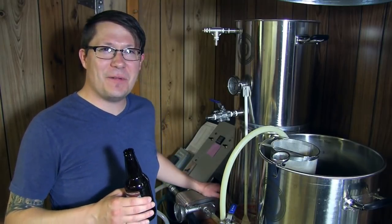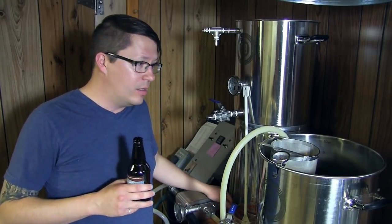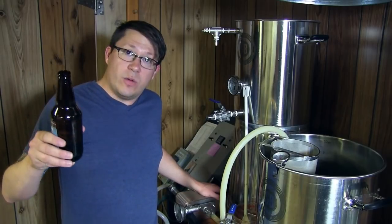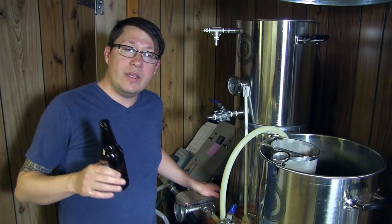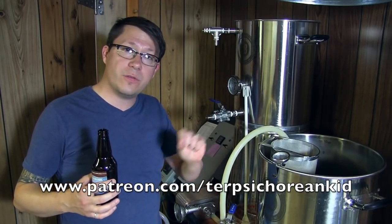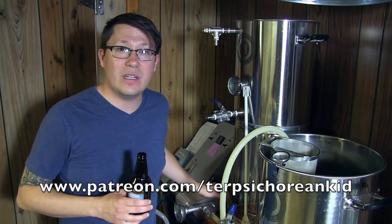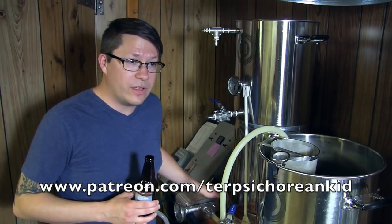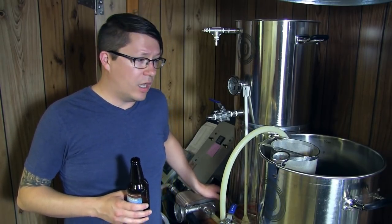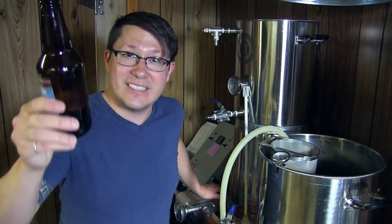Now I clean - always the worst part. I did a deep clean on everything last time so this one's just going to be a quick wipe-down, blast the plate chiller, and dump the grains in the compost. Thank you as always for watching. If you've got any questions please leave them in the comments. If you're new, please subscribe. Consider supporting me on Patreon - a small donation per video would go a really long way to helping me keep making these. Times are getting tough at the store - BIY Homebrew Supply. Please consider a Patreon donation. More videos to come. Cheers!